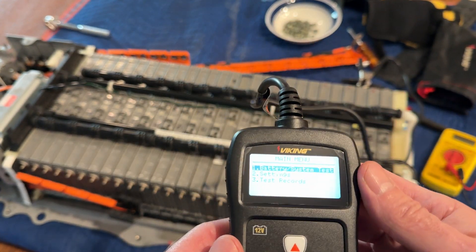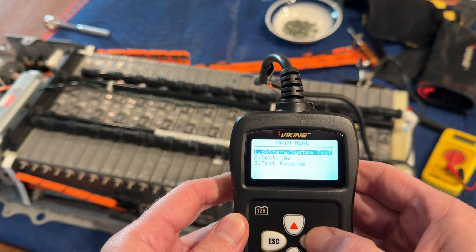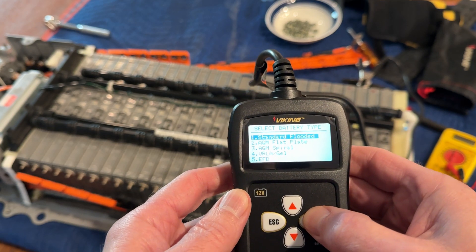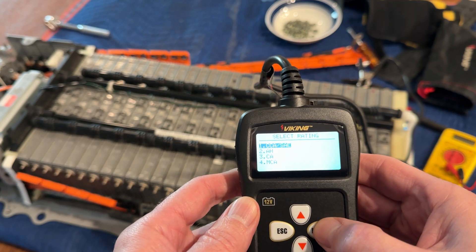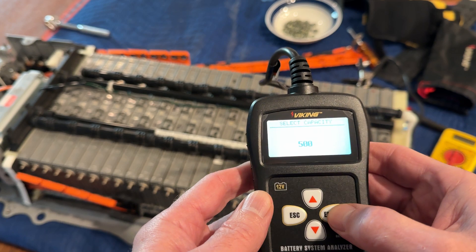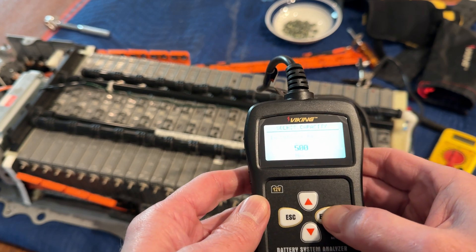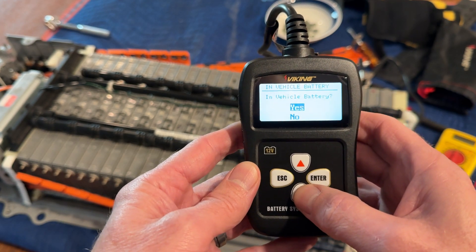I'll cycle through battery test and test this as a standard flooded battery. It doesn't have to be exact — all I'm doing is checking relative resistance to find the one bad cell. Cold cranking amps doesn't really matter. I'm leaving it at 500 as a default. I know it's not 500, that's not important. I'm looking for the voltage and the internal resistance of the battery. I'll say yes to 500 cold cranking amps.